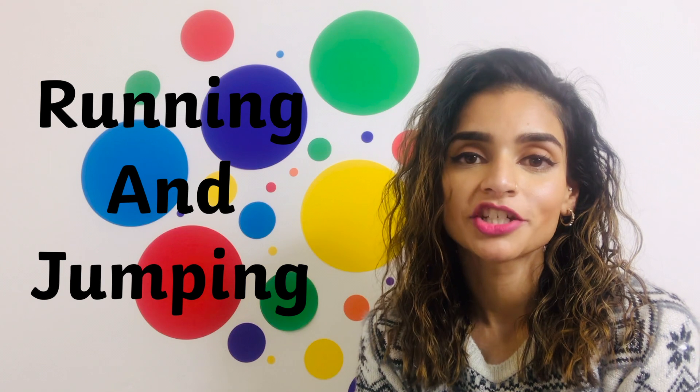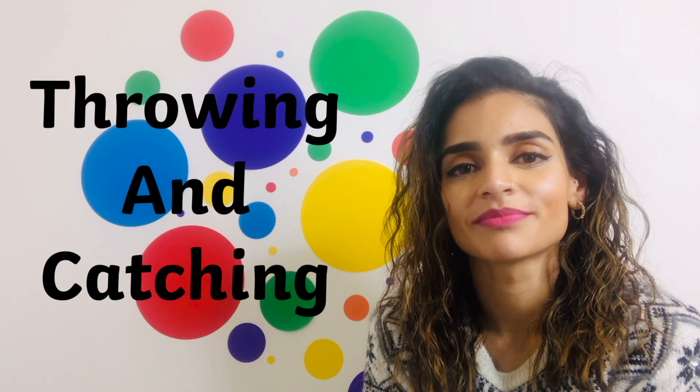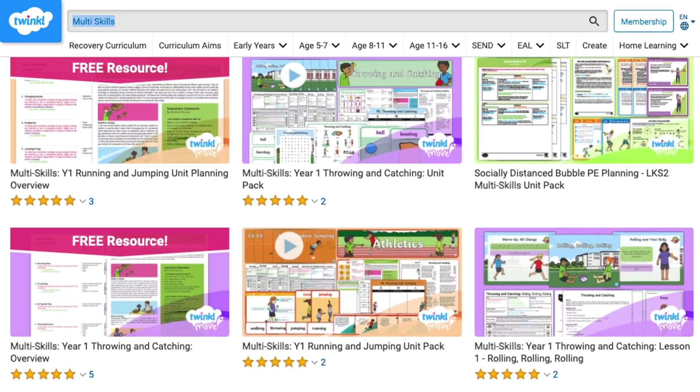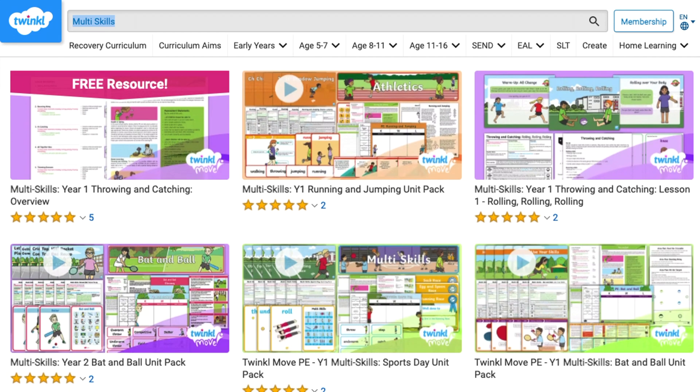Our brilliant packs contain everything you'll need to teach children various skills such as running and jumping, bat and ball skills, and throwing and catching. So let's get going to find our wonderful resources.